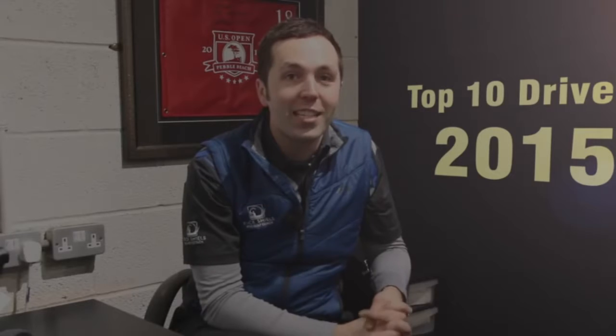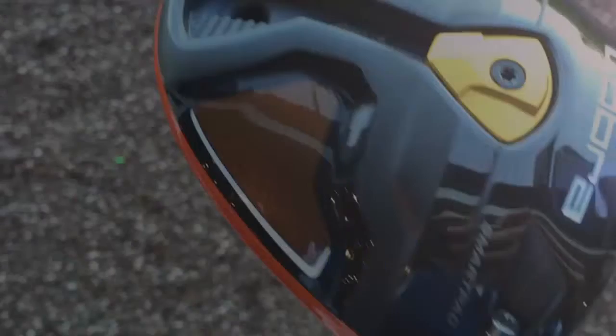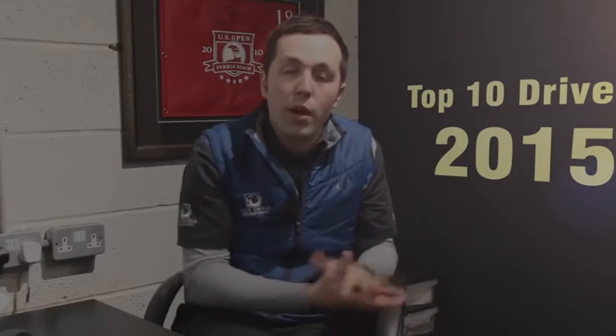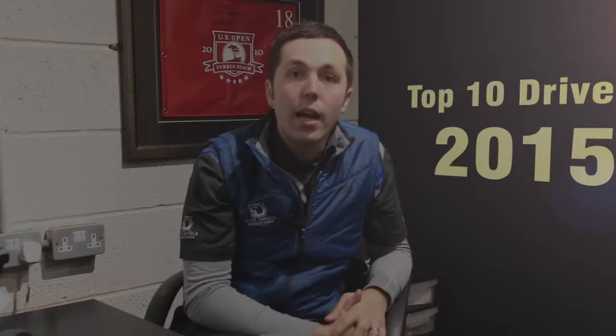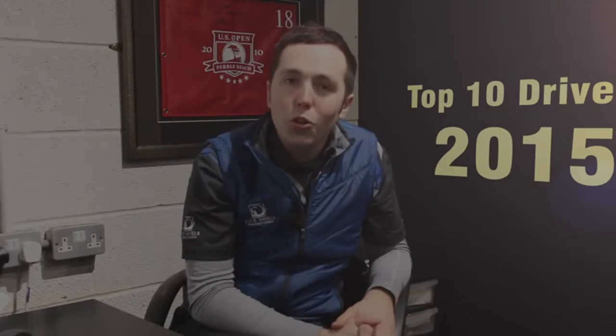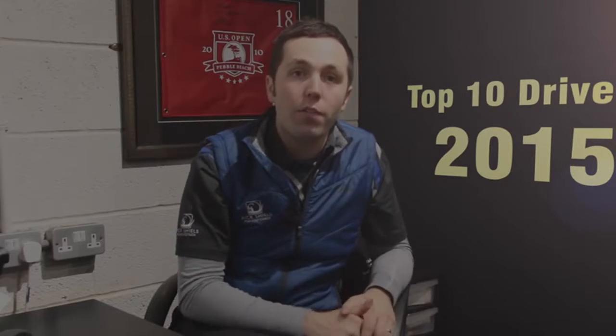Number four is the Cobra Fly Z and the Fly Z Plus — very colourful drivers coming in many different colours. The Fly Z has a big weight at the back, and the Fly Z Plus has a weight you can move from front to back. It's adjustable in the hosel like most drivers, so you can change the loft and direction to a degree. It's very bright — might not suit everybody's eye — but the Fly Z Plus version comes in a slightly more subtle colouring. Very Ricky Fowler-esque with bright orange and blue. The Fly Z is very forgiving for the higher handicapper, and the Fly Z Plus suits the elite player who needs to change the centre of gravity to reduce spin and hit the ball further.